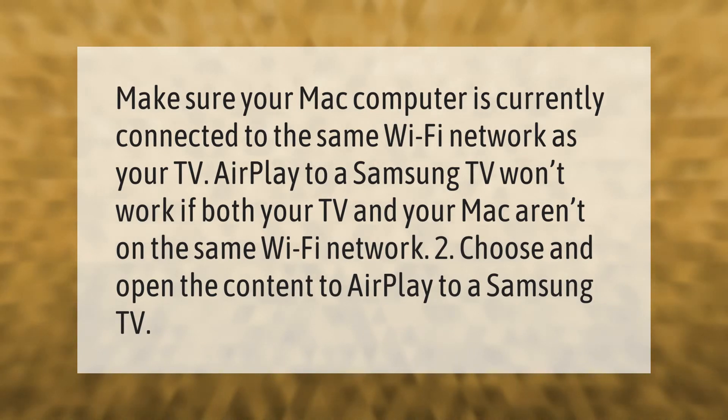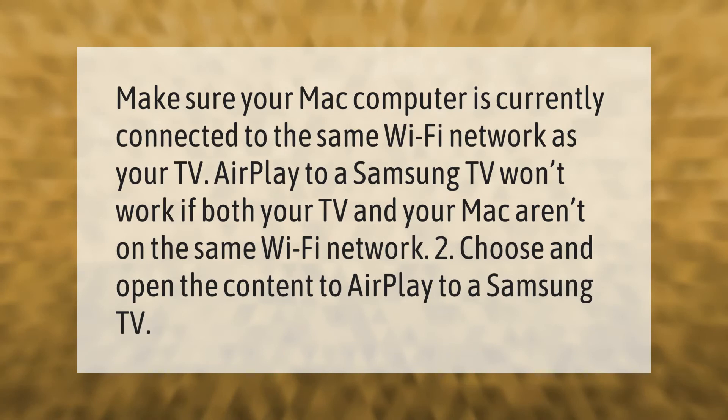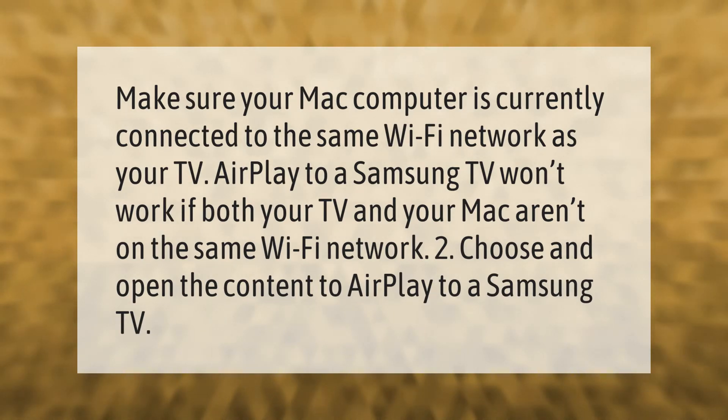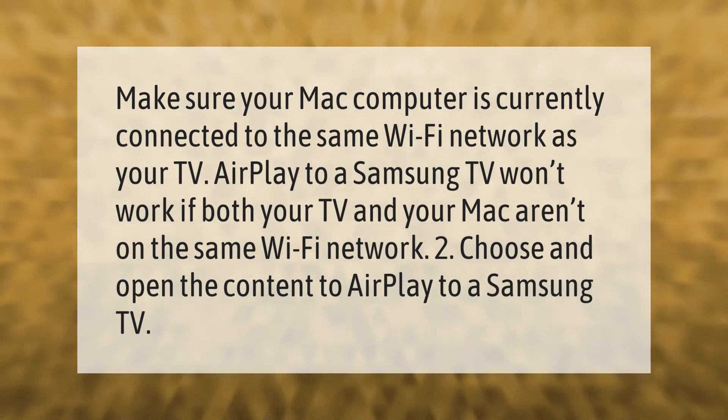Make sure your Mac computer is currently connected to the same Wi-Fi network as your TV. AirPlay to a Samsung TV won't work if both your TV and your Mac aren't on the same Wi-Fi network. Then choose and open the content you want to AirPlay to a Samsung TV.